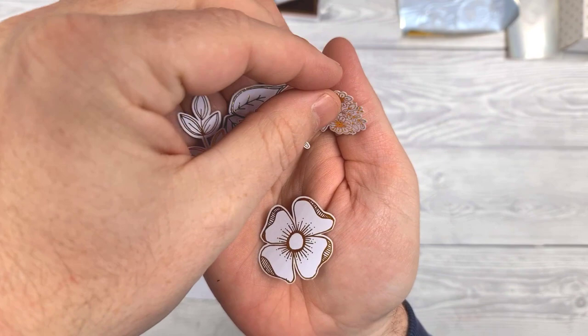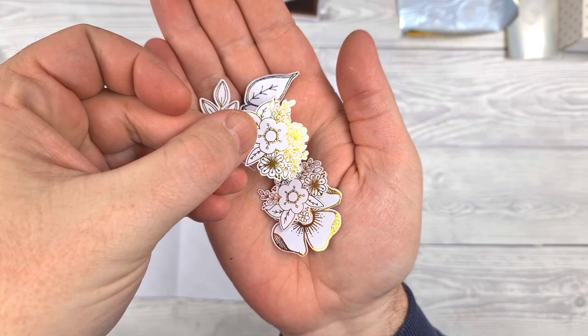Now I imagine you could probably ink these, colour them, do whatever you fancy with them as well. So there are ultimate creative possibilities.